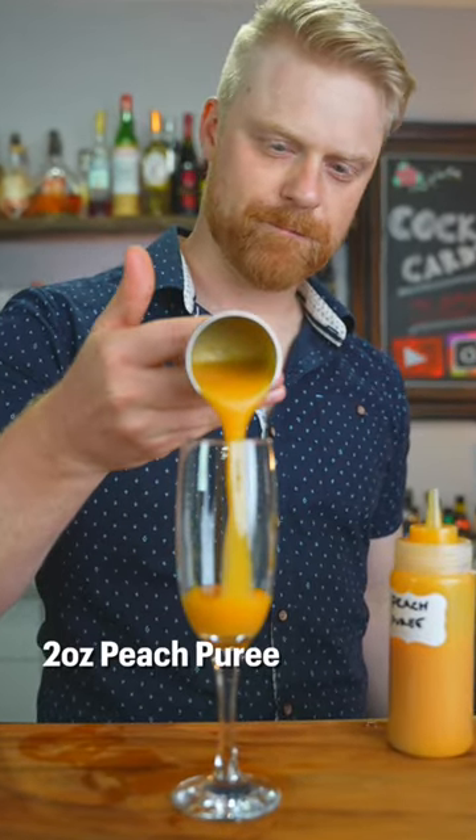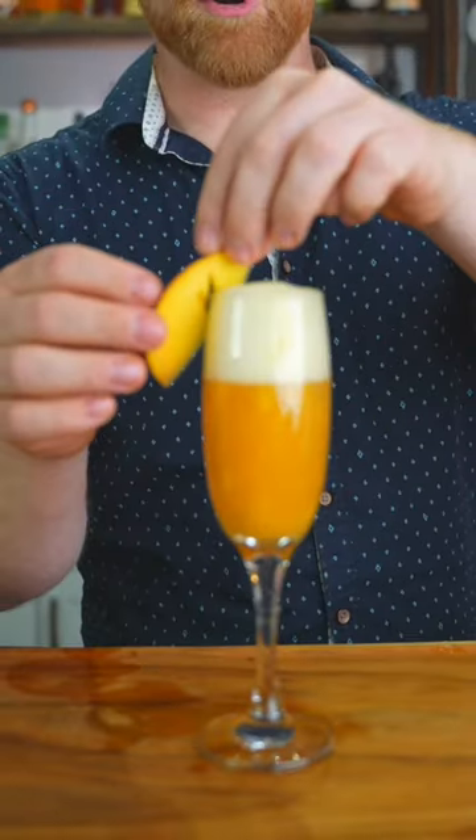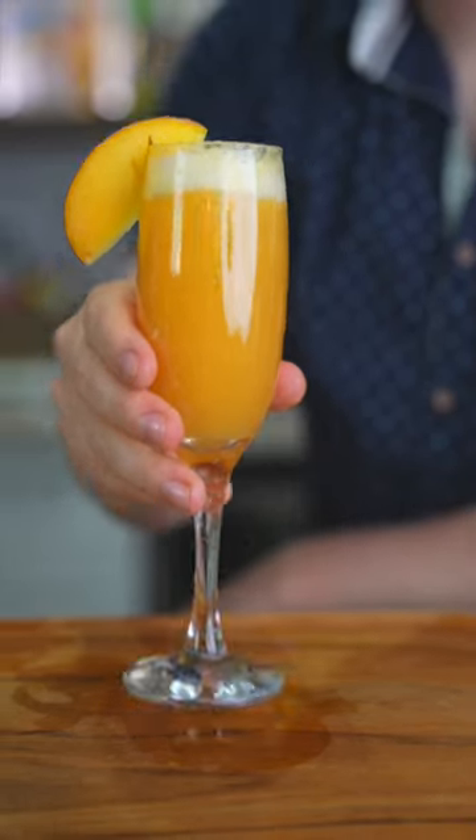Now for the drink we're gonna add two ounces of peach puree and then we're just gonna fill our glass up with Prosecco. It will be bubbly so work your way up the glass slowly, and there you have a peach bellini. Cheers!